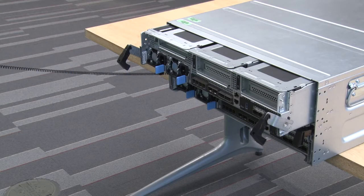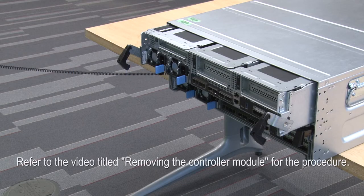Remove the controller module. Refer to the video titled Removing the Controller Module for the procedure.